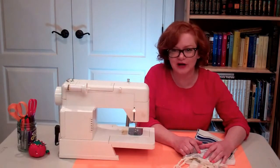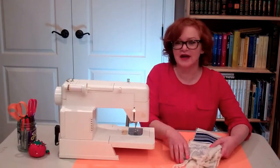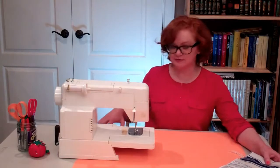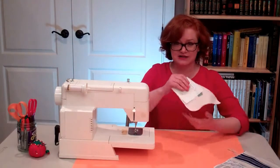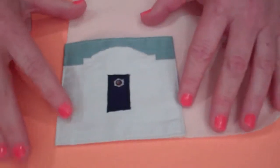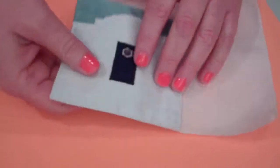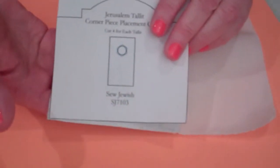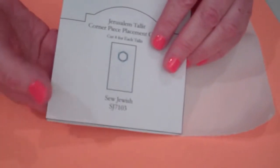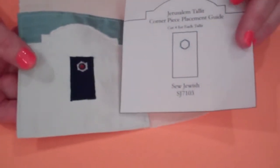I struggled with it quite a bit when I started making tallits until I came up with a technique I'm about to show you. Instead of trying to make circles, we're going to make hexagons, because making a series of straight lines is a lot easier than making a circle. This is a sample corner piece showing the hexagon and the hole cut out of the middle. We're going to use a pattern to help us make the hexagon shape and get the hole in the right place on the corner of the talit. This pattern is a Jerusalem pattern from Sew Jewish.